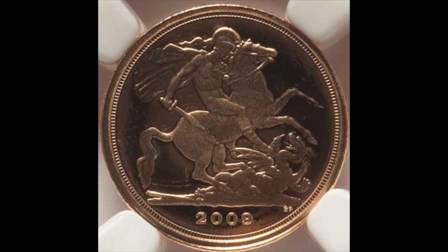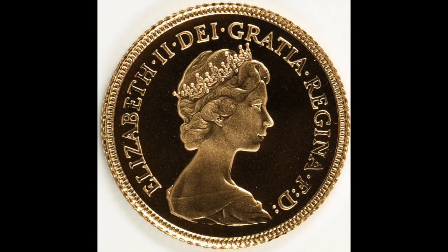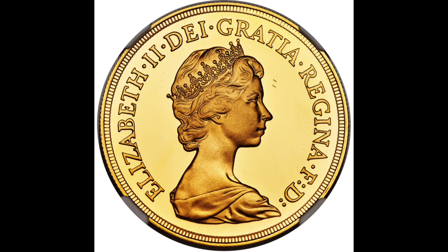Beginning in 1979, the Royal Mint began to sell sovereigns to those wishing to own gold coins, and by the following year was selling four different denominations, ranging from the Half Sovereign to the 5 pound gold coin. In 2009, a Quarter Sovereign was introduced as an extension of this range.